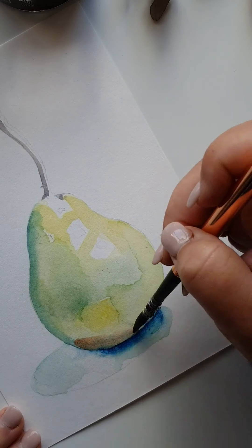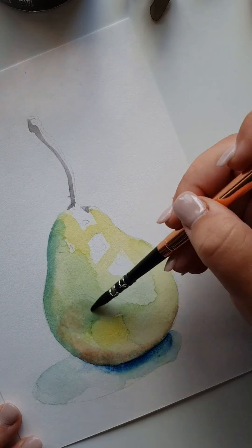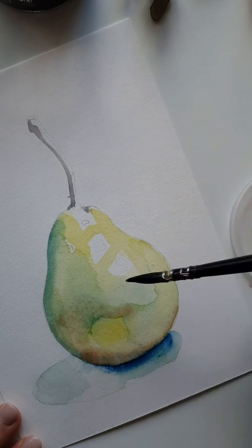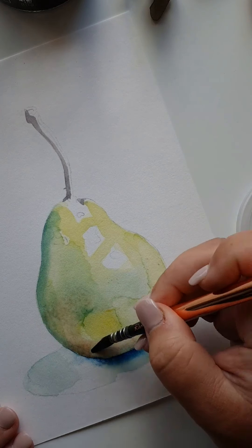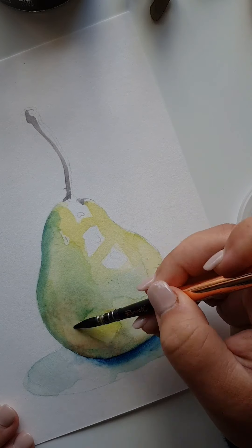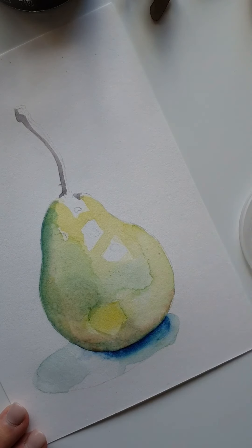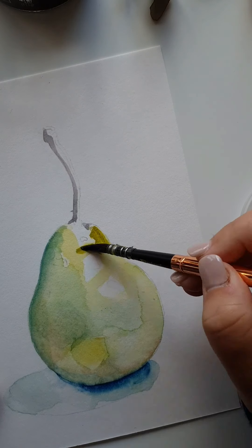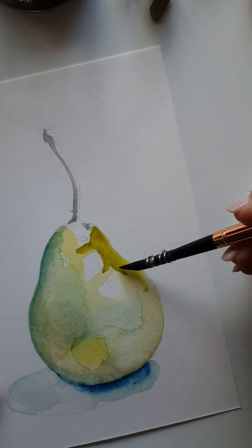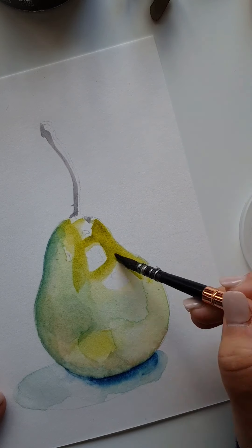The paper is wet so I'm bringing in red — wet-in-wet — then using paper towel to dab it up, constantly dropping in darker colors ever so slightly. While that area is still a little wet I go up to the top, bringing in some red that merges with the colors underneath.